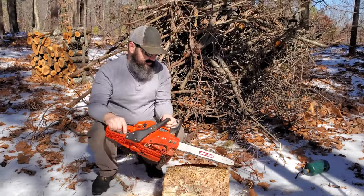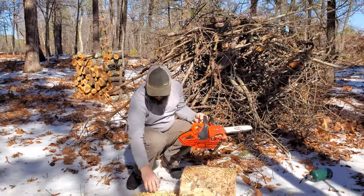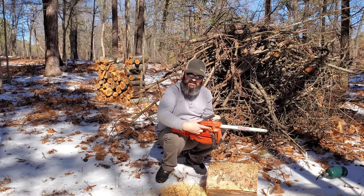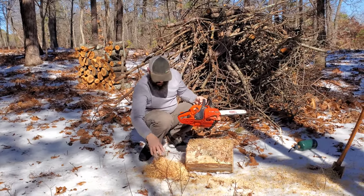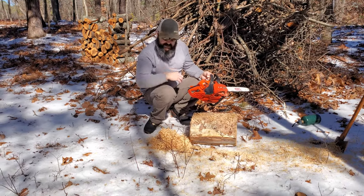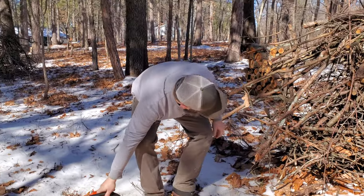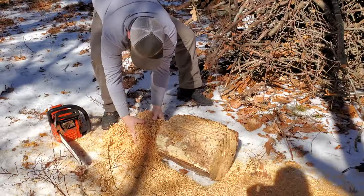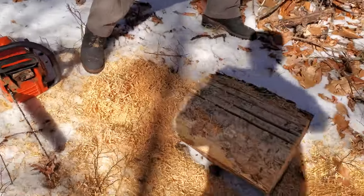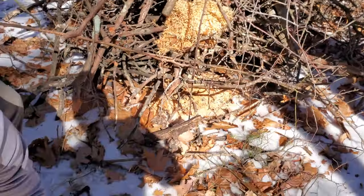If I was using that Echo 620 I would have this zipped up — it would not be clogging up because it has all that space. This thing's clogging up instantly. This stuff feels a little damp, so we're going to see if we can get this going. I'm going to take this fluff right here and throw it right in. It's definitely a little damp — I'm curious if this is actually going to work or not.